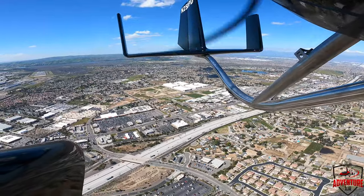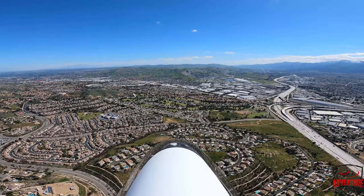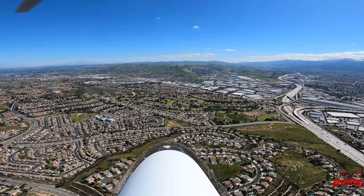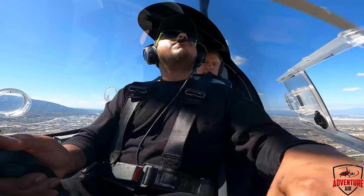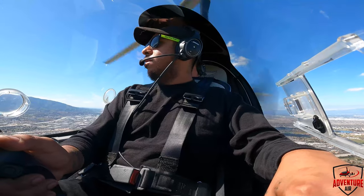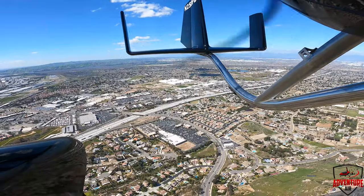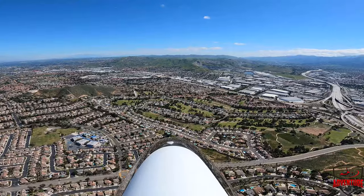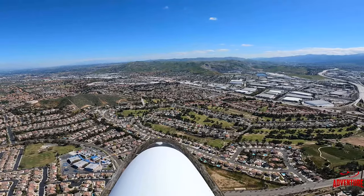Believe it or not, the freeway is not a bad choice, because you know it's going to be a nice straight road. You would land with the traffic, not against it. Because we're going to come in and land about 60 to 70 miles an hour, the same as a car. You would hope that a car would stop and not ram us from behind. So the freeway would be it — really good. We can make it to the golf course, which is right in front of us. Golf courses are nice because they're nice, long, flat fields. You're just going to irritate the golfers, but that's okay.